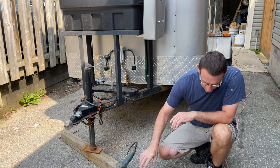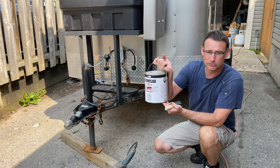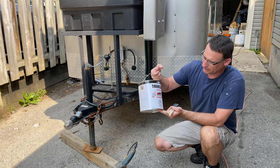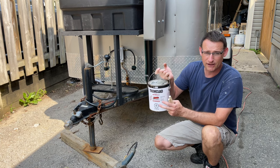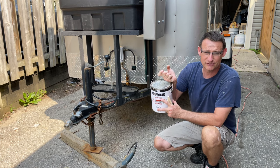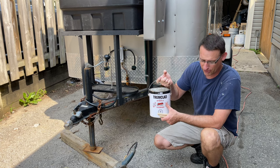What I'm going to paint it with is just this Trim Clad black paint. It's an oil-based paint. If you just paint it with this, what I find is it's very tacky and soft — it takes a long, long time to harden.